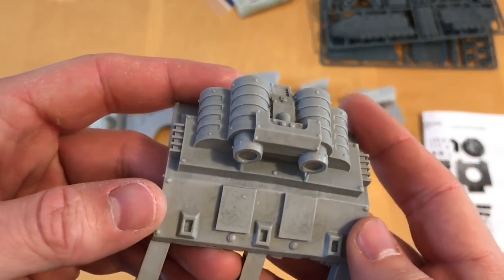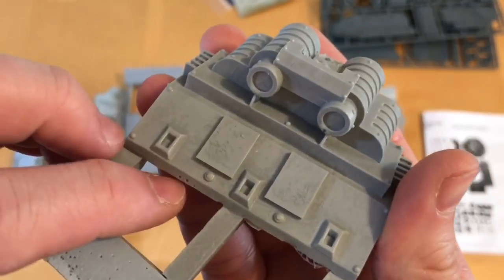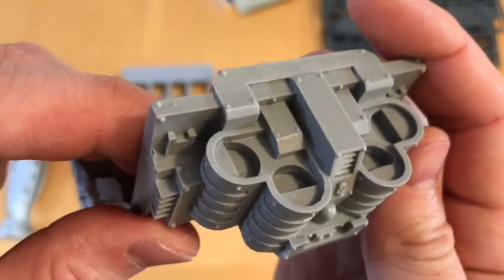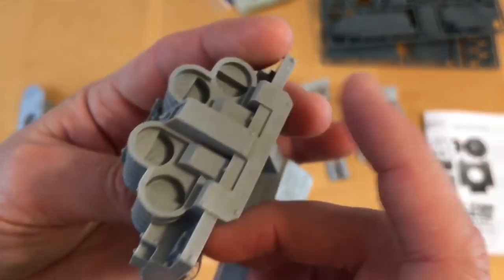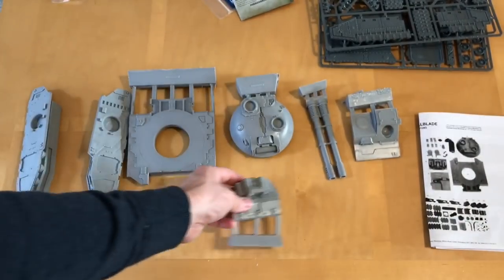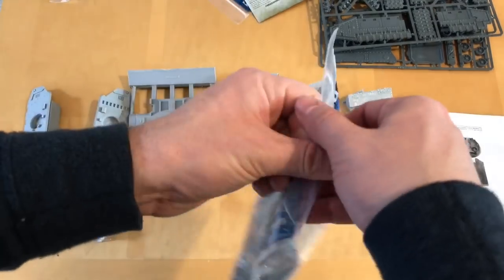Then we have the power pack. A little bit of air bubbling to fill there on the lower edge — no big drama. That's really nice, really nicely done. Just a little bit of mould slip to put right there, but the other side looks good. It's got a nice hefty power pack — as you would expect, it's enormous. It must weigh a couple of hundred tons.